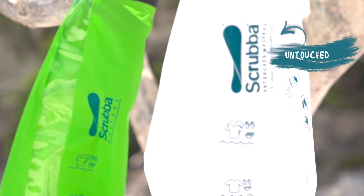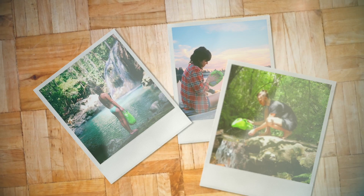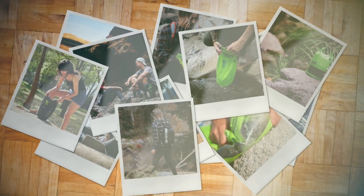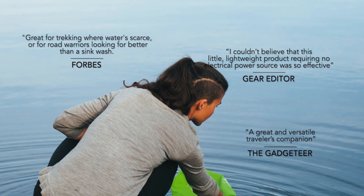The Scrubber Wash Bag Untouched is the undyed and unbleached version of the original Scrubber Wash Bag, which has helped over 240,000 travellers pack less, wash clothes anywhere, and save money. It is no wonder the media consider the Scrubber Wash Bag to be a travel must-have.